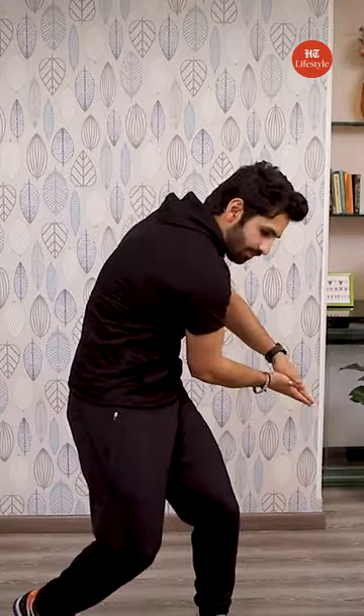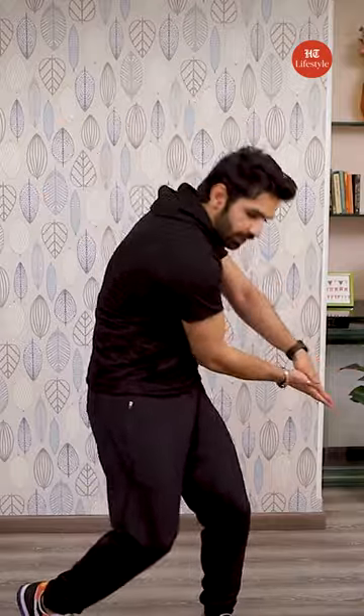Number 1: wood chops. From here, chop it down and back up.